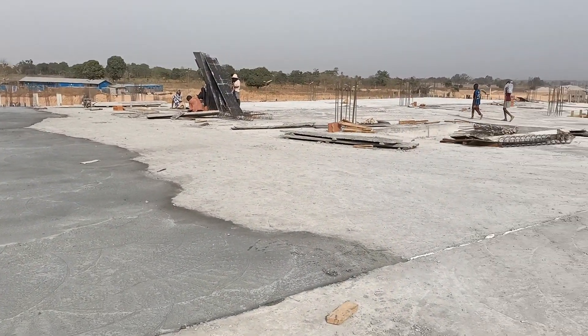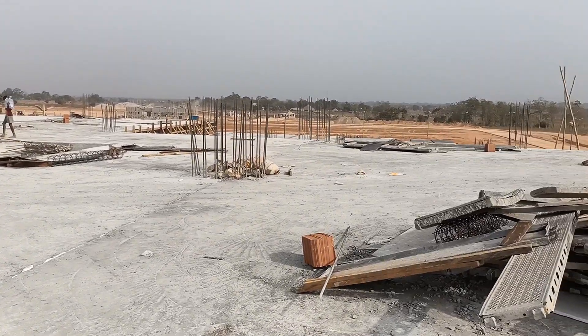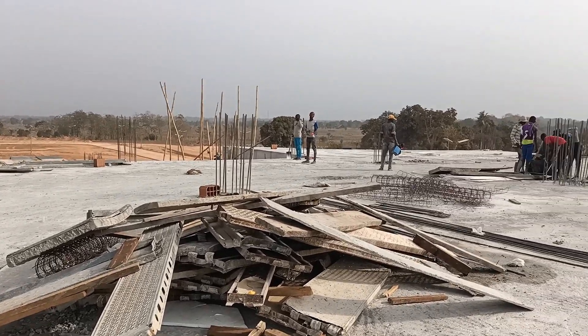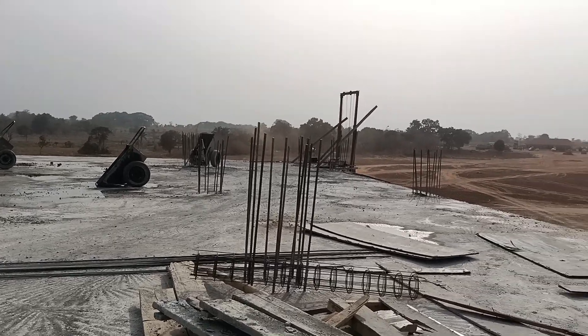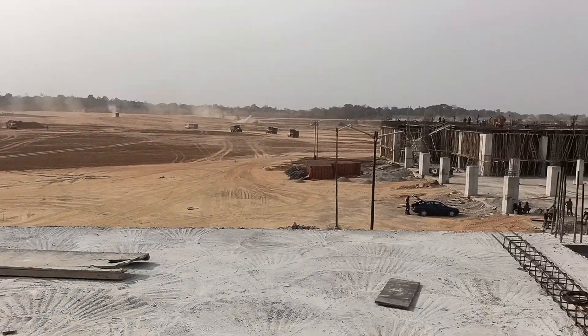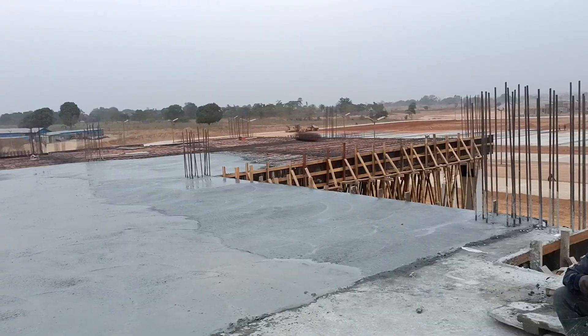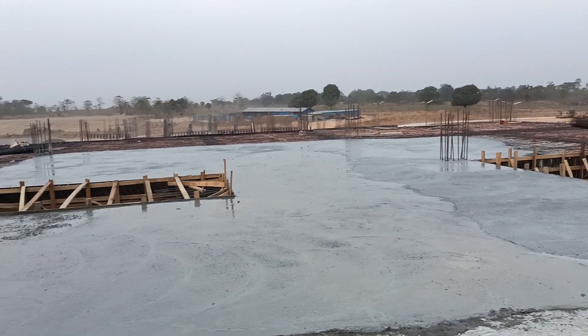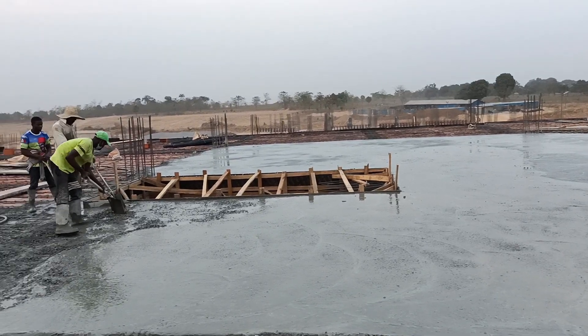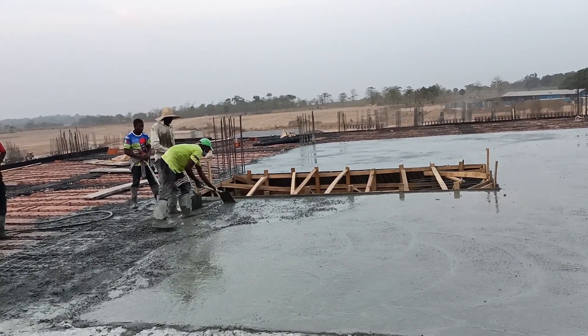So after doing the whole thing the way it's supposed to be done, this is the product you are going to achieve. Remember, hollow slabs are only encouraged for spans that are above 5 meters. Thank you for watching this video. Kindly subscribe and click the notification button for more videos of this type.